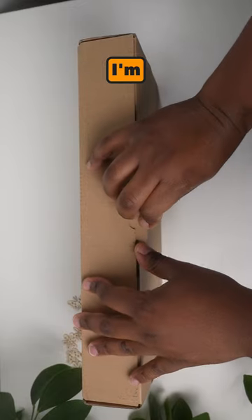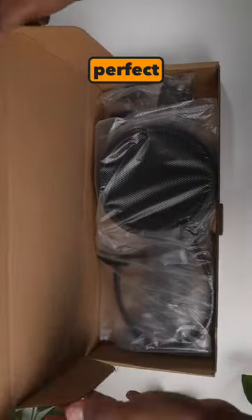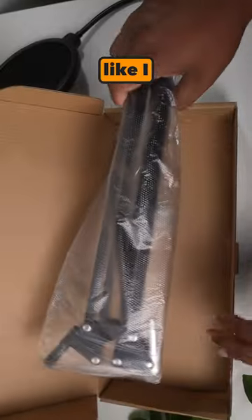This is a budget-friendly armstand for your mic and I'm sharing this because I think it is perfect for people who record talking head videos like I do.